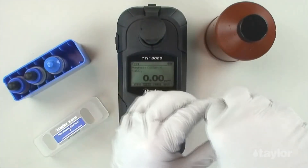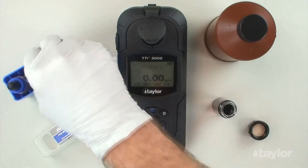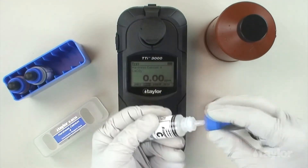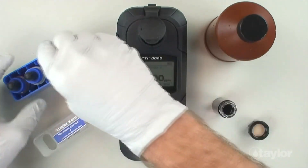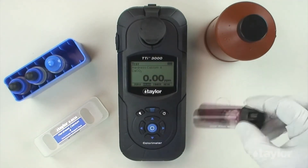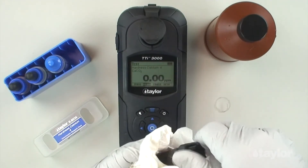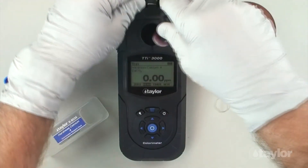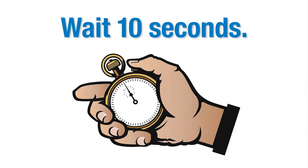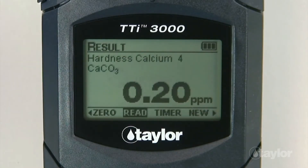Remove the sample cell from the sample cell compartment and remove the cap. Add 2 drops hardness calcium 4, reagent C. Cap and swirl to mix thoroughly. Insert the sample cell into the sample cell compartment. Wait approximately 10 seconds. Select read and then press enter. The instrument will read the sample and the result will be displayed.